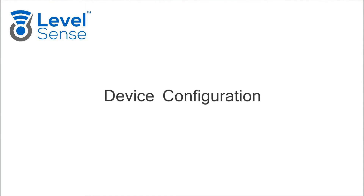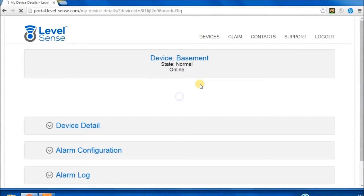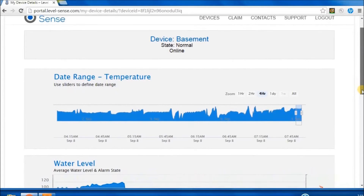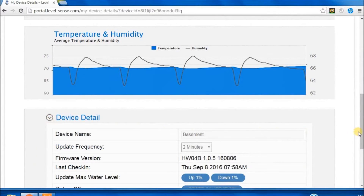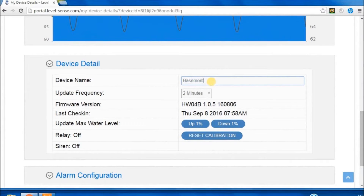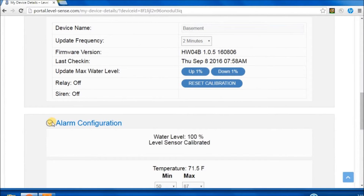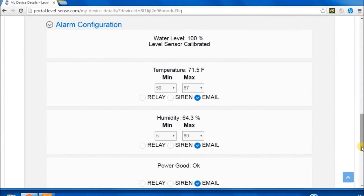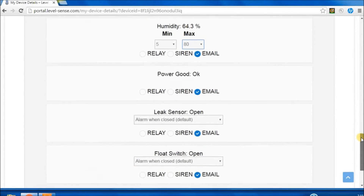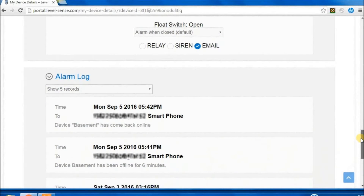Device Configuration. As data comes in from the device, graphs will begin to populate. If the optional water level sensor is installed, readings will appear after the automatic calibration process. Under Device Detail, name your device — this name is used in alarm messages. If using the water level sensor, reset calibration after installation to clear any readings from the installation process. Under Alarm Configuration, the water level will display calibrating for the first several cycles of the sump pump. For each sensor, set up alarm conditions to issue an alarm, then select which outputs occur when that condition is met: Siren, Relay, and/or Message. Under Alarm Log, up to 45 of the most recent alarm messages can be displayed.